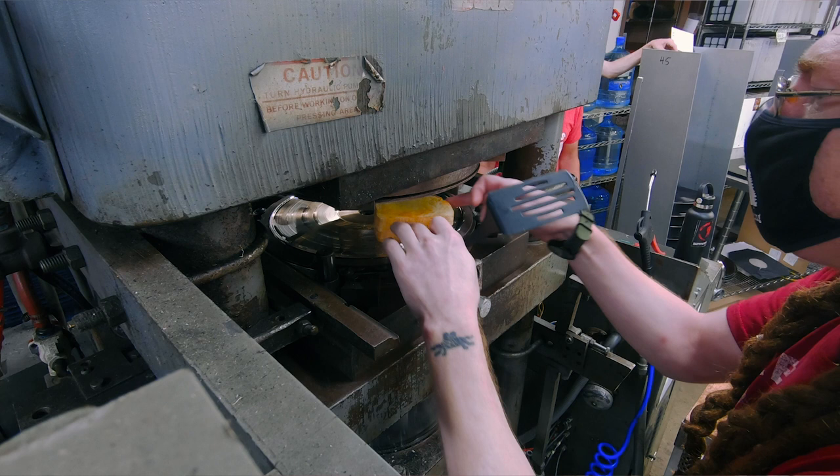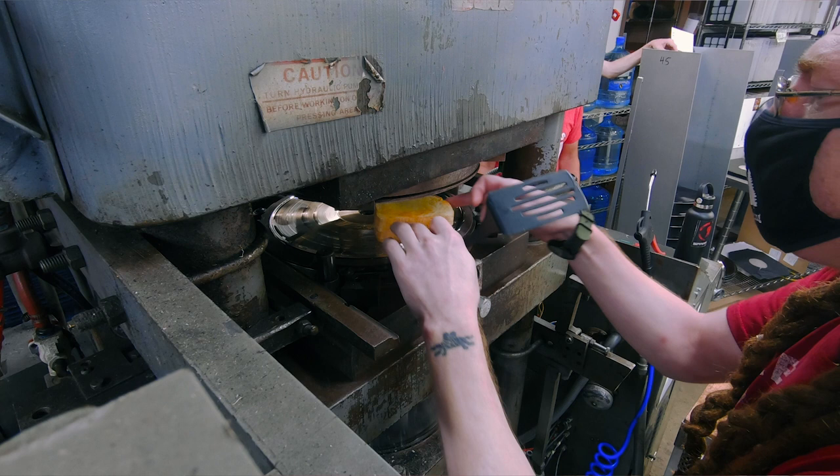As per usual I'm just flying by the seat of my pants. You gotta make sure it doesn't have any scratches or dimples on it, right? Hopefully no crushed grooves.